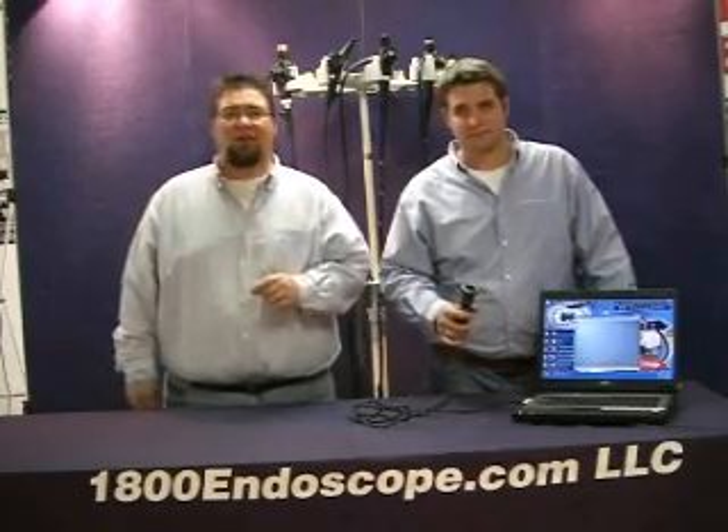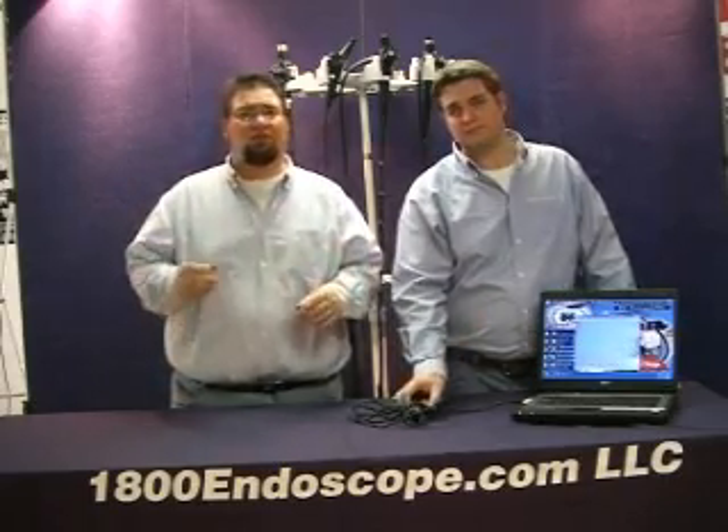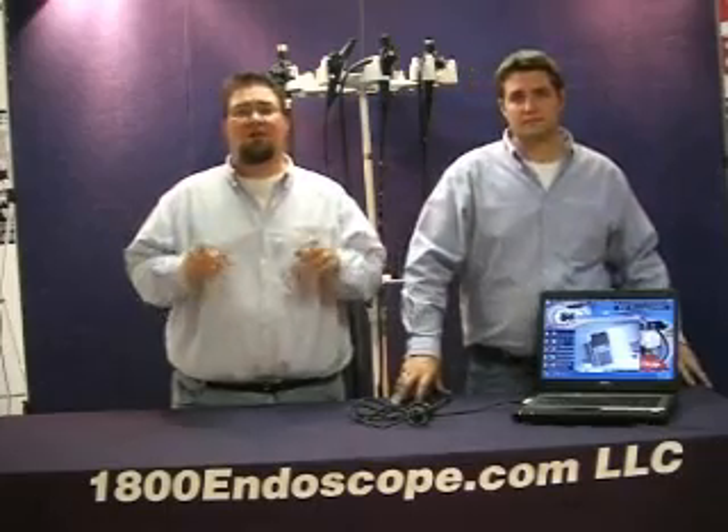What the 1800 PC Cam can do for you is, with only a few adapters on your laptop, turn your entire Fiberscope inventory into a video system at only a fraction of the cost. Consider this: